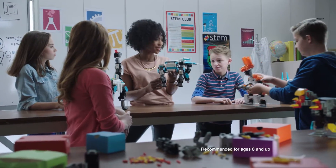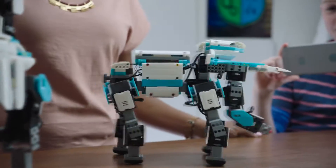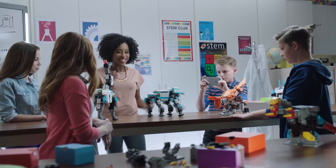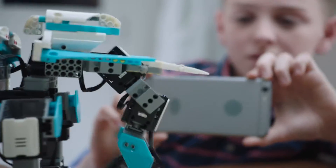Jimu kits are a great way to engage kids in STEM curriculum. Select the elephant so we can see it walk. Look at that! You can see the servos provide torque, which allows the elephant to move.